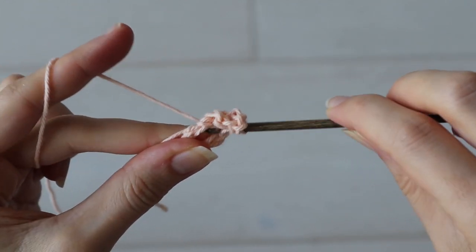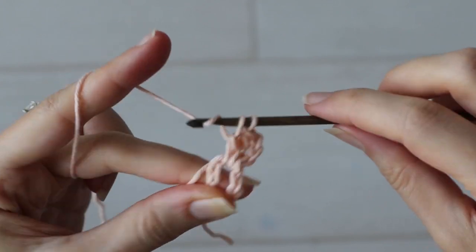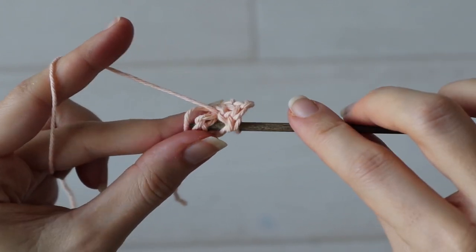As I'm working along here I'm burying that yarn tail inside my double crochets, just to make weaving in the ends easier once my project is finished.